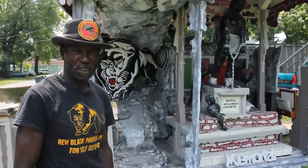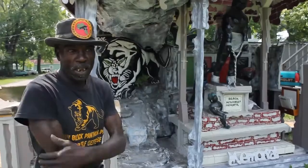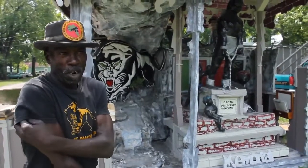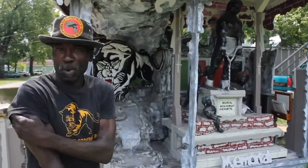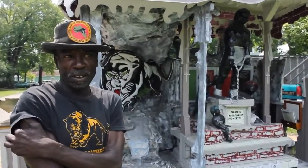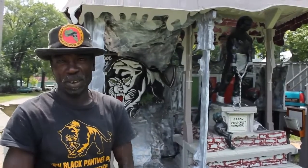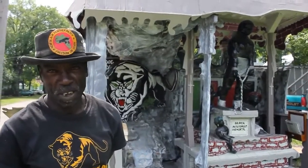Black Panther Party for Self-Defense. I came up with this piece when they had a monument put down on River Street by some older black folks. We recognize it and honor it and everything like that, but the way they got it set up, it's not the way they brought the slaves into Savannah.